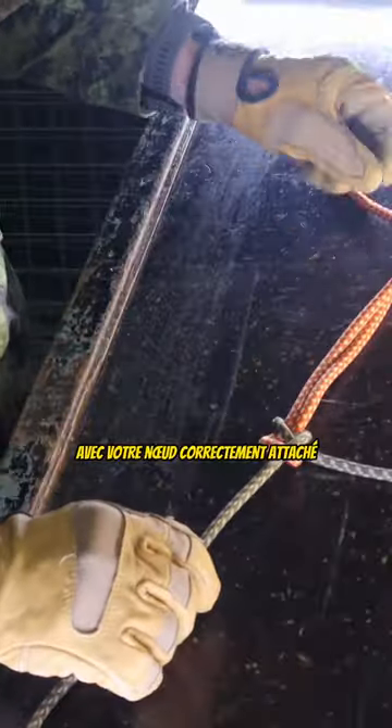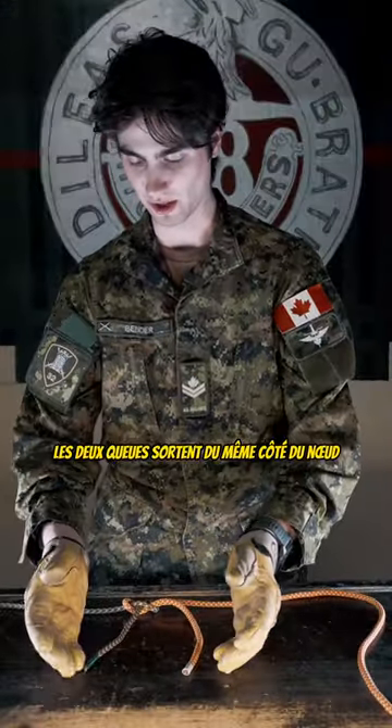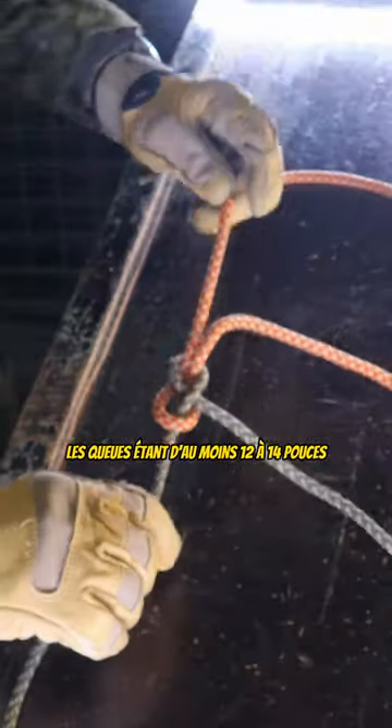With your knot tied correctly, it will look like this. Both tails coming out the same side of the knot, with the tails being a minimum of 12 to 14 inches.